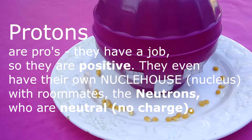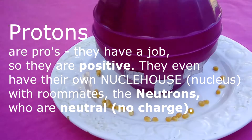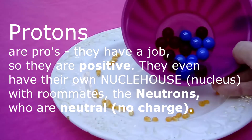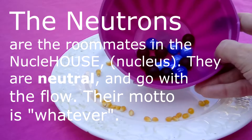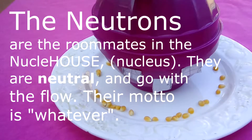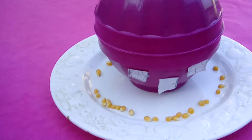So here we have our nuclei house. Now remember, the protons are the pros. They have a job, so they're very happy — in fact, they're positive. They even have their own nuclei house. And they have roommates, the neutrons, and you can see them all living in there. The neutrons are the roommates in the nuclei house. They are neutral — they just go with the flow. Their motto is whatever.